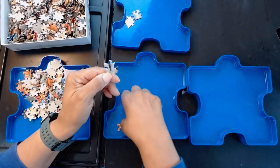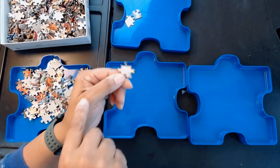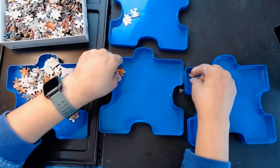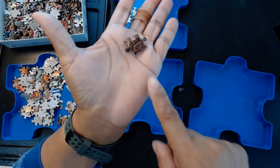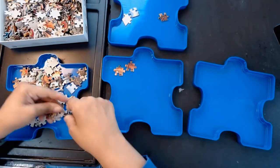I pull out different shapes — for example, this shape with a funny end, and this shape with three at the top and empty at the bottom. Those would go into separate containers, and any edge pieces I find I put over there. That's how I start sorting things out.